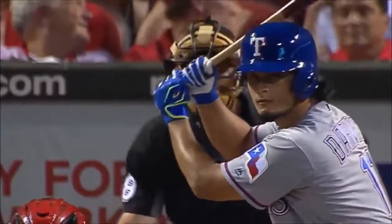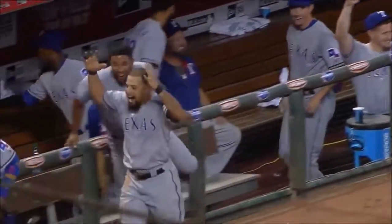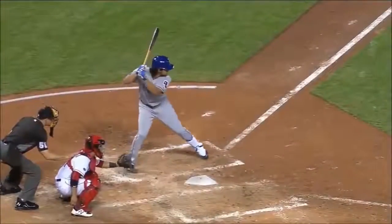Here's Yu Darvish, now two out of 13 in his career. That ball's hit well to center field. Hamilton on the move back, dead center — goodbye! Yu Darvish driving that over the 400-foot marker, dead center field.